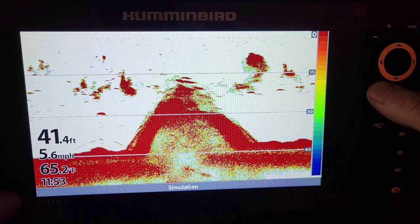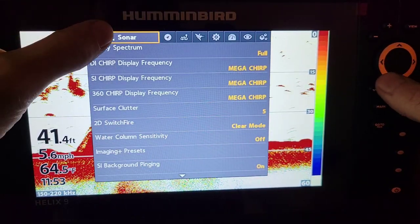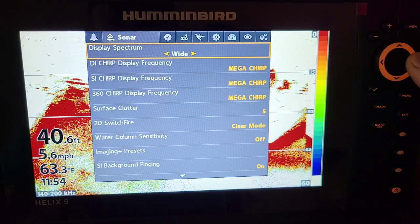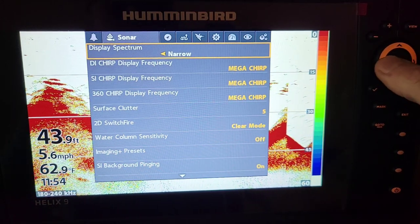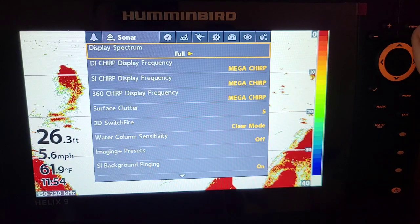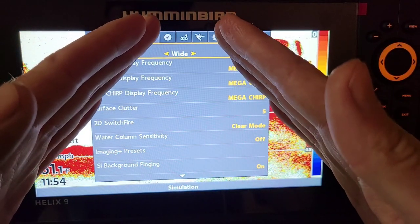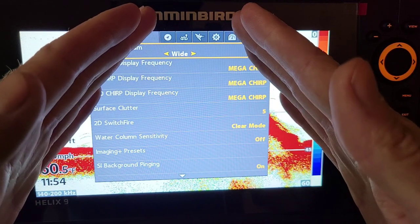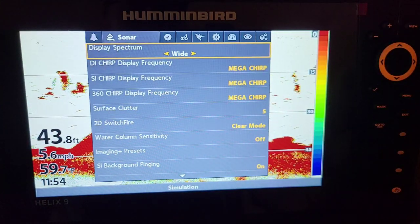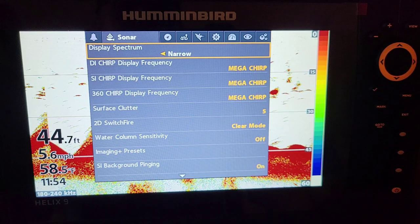And now we're back on full. The other way to do that — if you hit the menu button twice, go up to the sonar menu — we have our display spectrum: full which is 150 to 220, wide which is 140 to 200, and narrow. Full is your all-around, best sonar you could have when you're not trying to do specific things. If you're looking for schools of fish in a wide area, it's going to be shooting a cone down from the bottom of the boat. In 20 feet of water, you can be getting a cone of about eight feet, so you're marking a lot of the bottom of the lake and picking up more fish.